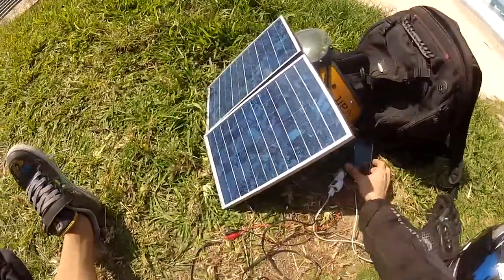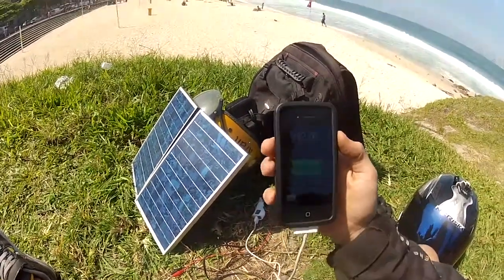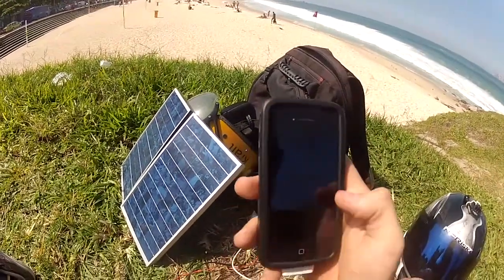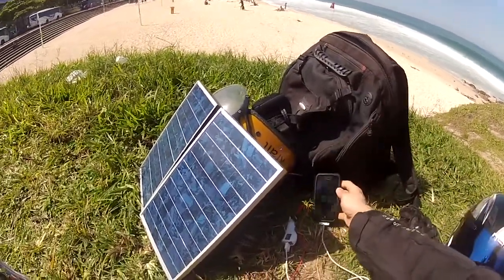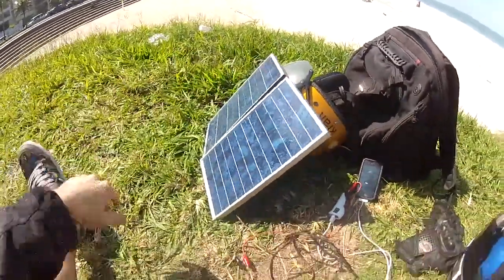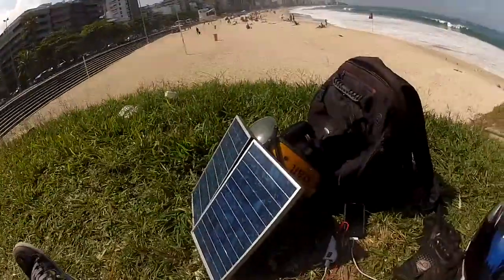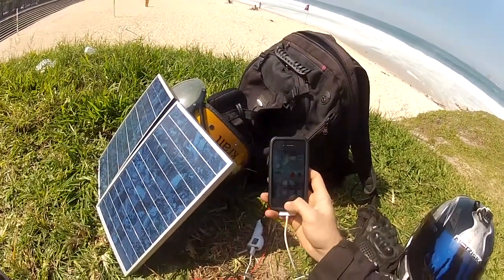I don't have a microphone set up here, but the iPhone is charging as you can see. It's not at 100% but you can see the battery logo and the cable all plugged in directly to the solar. It was outputting about 1 amp in direct sunlight, and you can charge two devices at the same time.